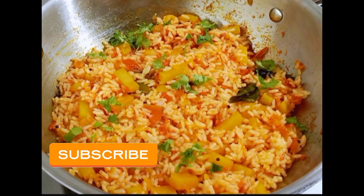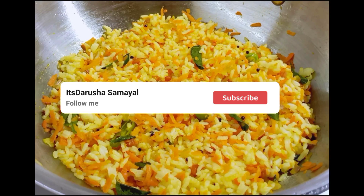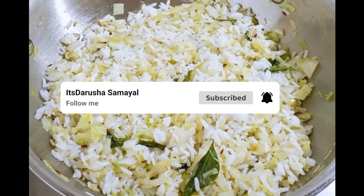Hello friends, welcome back to the Shasameal 5 days 5 healthy lunch box recipes. Please like and subscribe to our channel, click on the bell icon, and check the notification for the video.